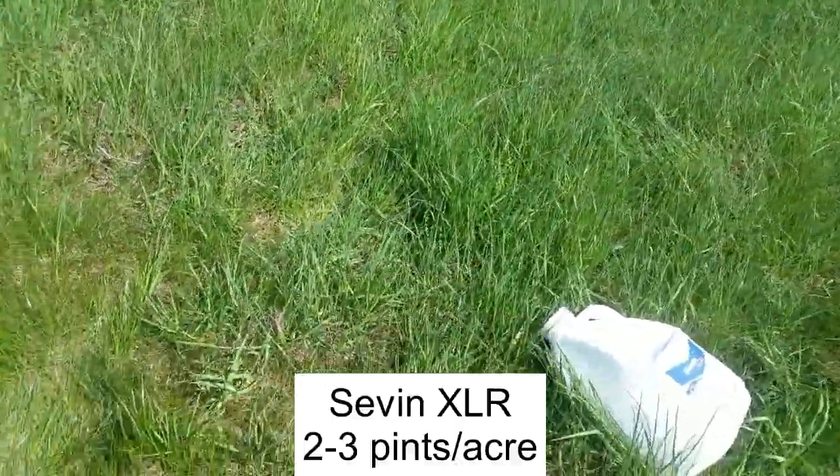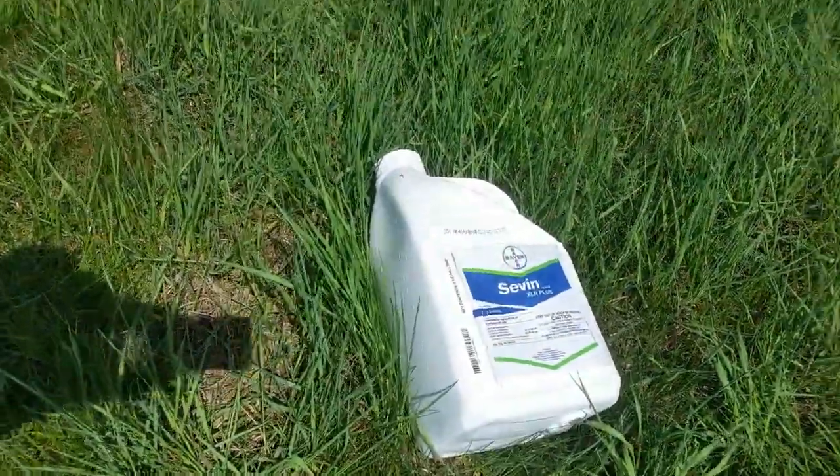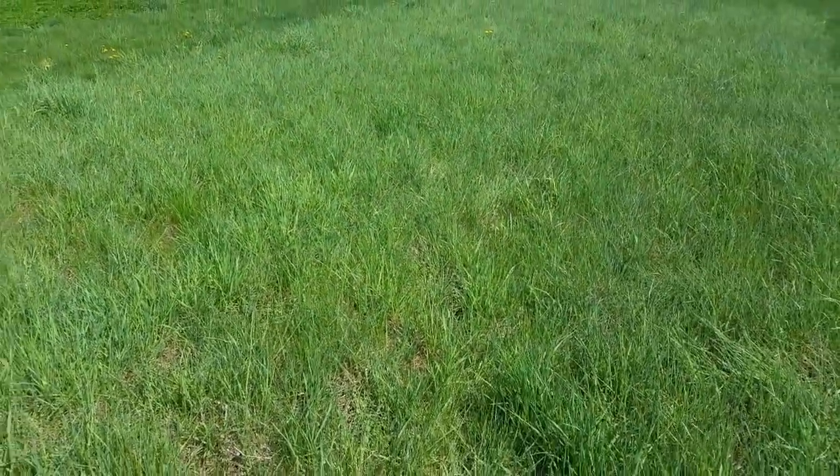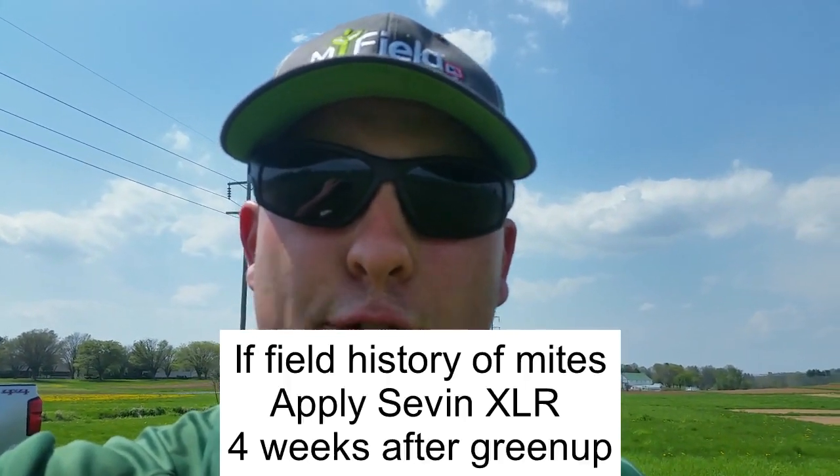The only thing labeled in this instance is going to be some 7XLR. I'm going to apply 7 at 2 to 3 pints per acre, and that's to be done once 25% of the tillers are affected, which is definitely the case here, or if there's a historic problem in this field, it can be done more weeks after.